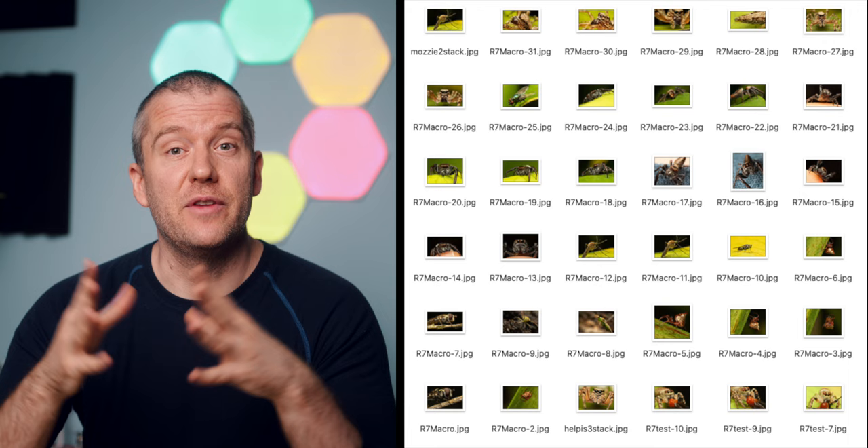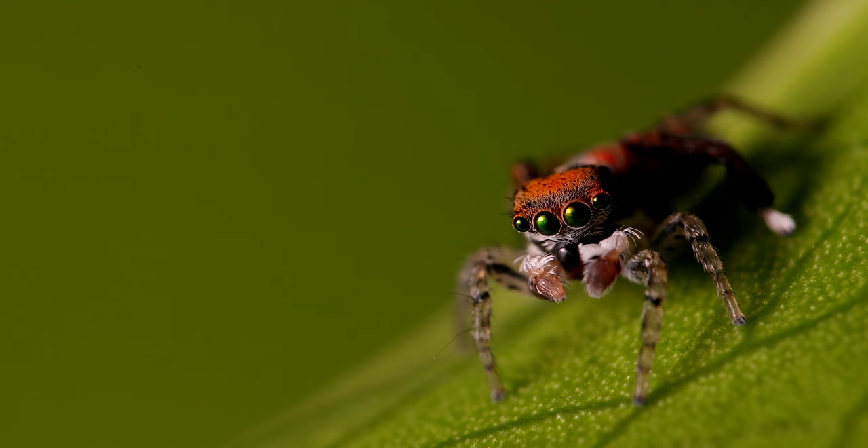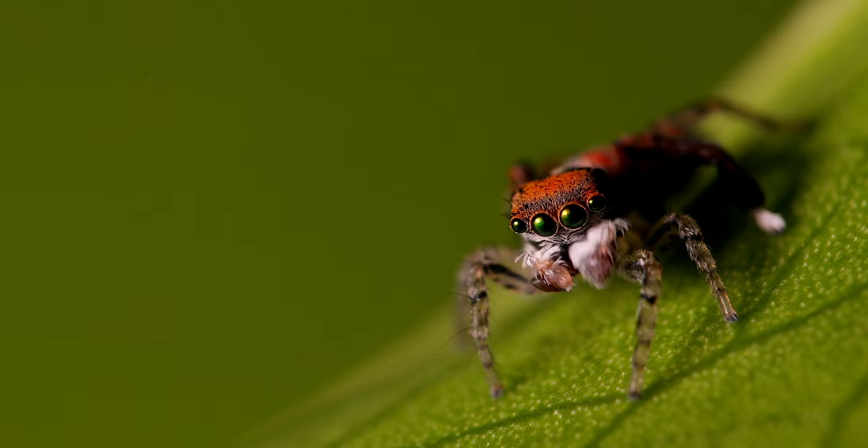By the way, for the shots that I'm about to show you, I didn't even have the focus peaking enabled, but it was still so much easier to focus than on my old DSLR.